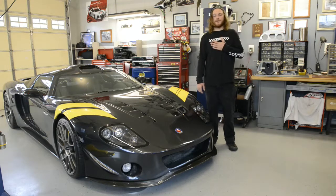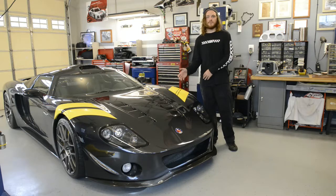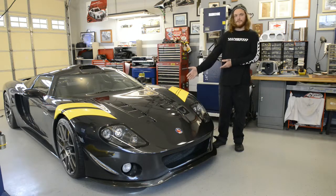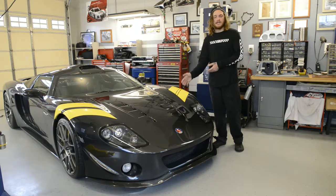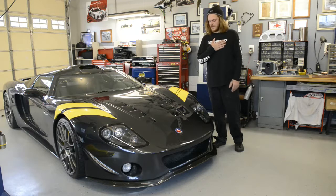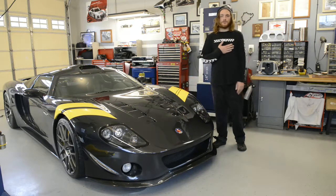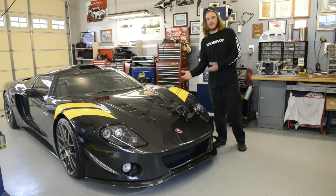Hello everyone and welcome to Crazy Moto. Today we have something really special — probably the most crazy build we've showcased to date. Sitting imposingly behind me is the Factory 5 GTM car built completely by hand. Today we're lucky enough that a friend of mine is allowing us to interview him about the car, and it's only right that we start with a montage so you can truly appreciate what is sitting behind me.